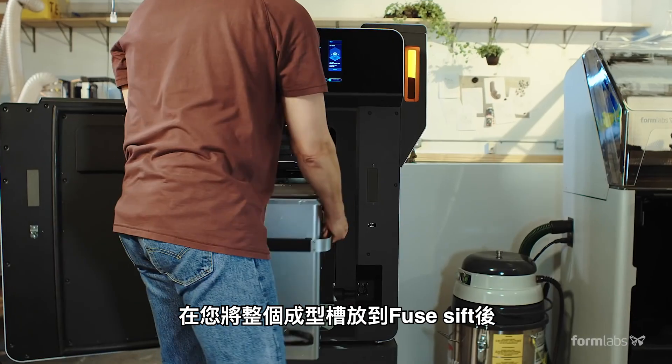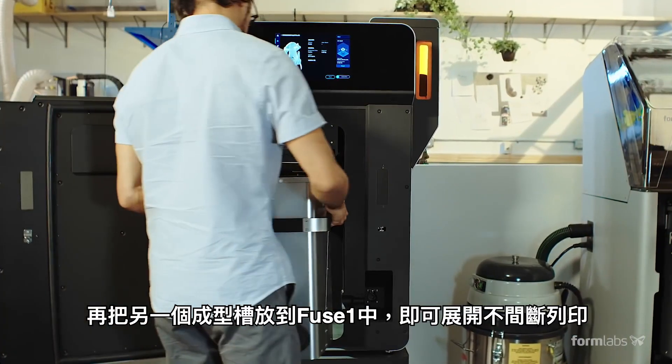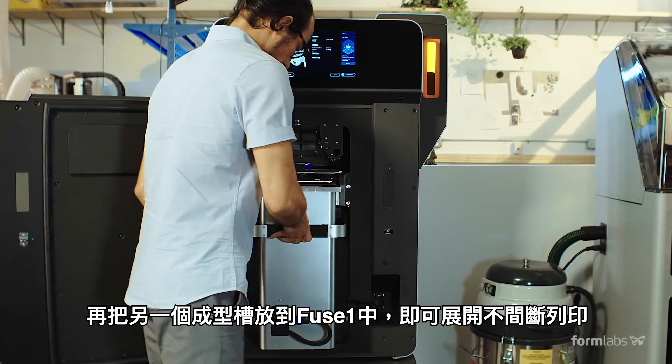After you've transferred a completed build to Fuse SIFT, swap out the entire build chamber from the Fuse One for non-stop printing.